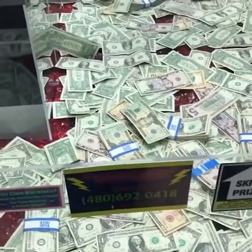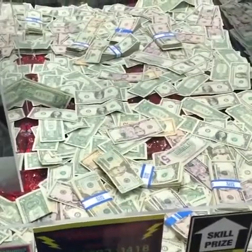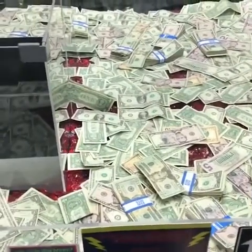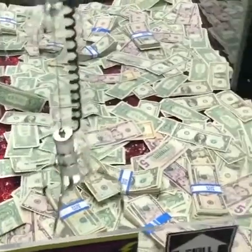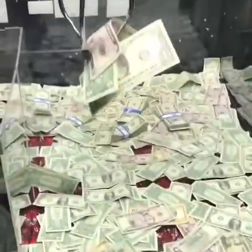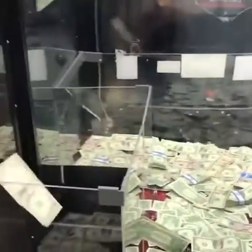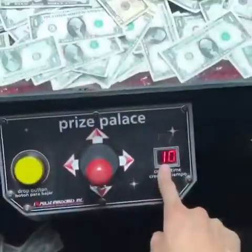We got one try left — let's go back for the stack. I'm just gonna concentrate on the stacks. You get more money with the stacks. Come on, right there — oh my god, that's really good. Six, seven — every time. Okay, we're out of money, so let's put some money back in.